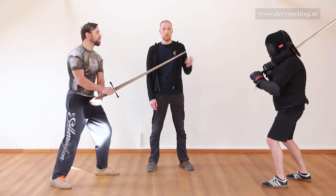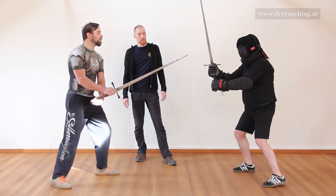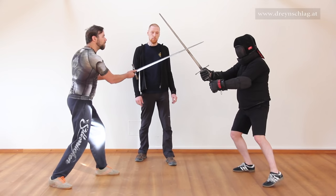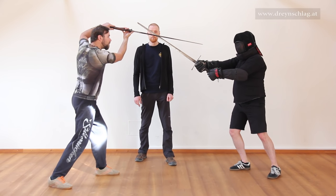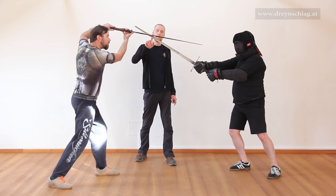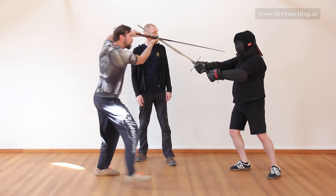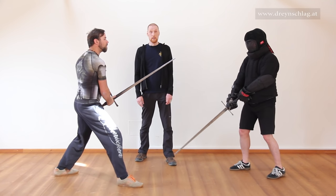Now let's see what happens when Gedi attacks with an Oberhau. What Gregor does now, he moves his blade up and forward in a sort of corkscrew motion, very similar to what we showed you in video number four — Upsetzen. As you can see, he intercepts Gedi's blade with a false edge, ending up in an ideal thrusting position, like this — thus hopefully ending the fight.